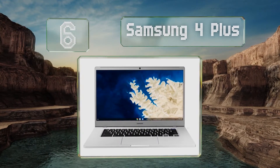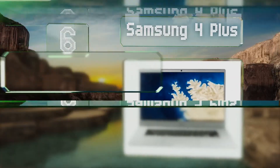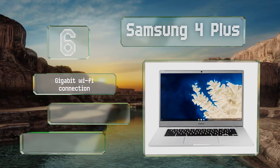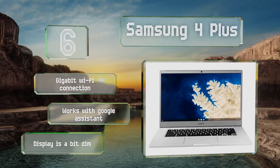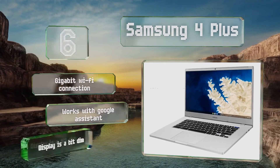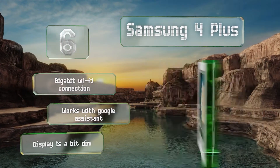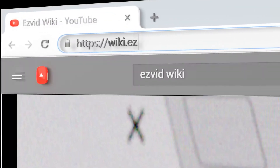Coming in at number six on our list, if you're worried about damage, the Samsung 4 Plus offers a particularly durable build. It's got a large 15.6-inch screen and a long-lasting battery, though it is one of the heaviest options in its class at nearly four pounds. It boasts a gigabit Wi-Fi connection and works with Google Assistant, however the display is a bit dim.